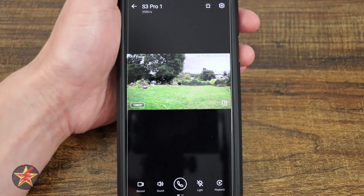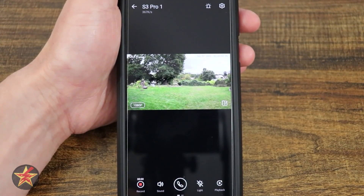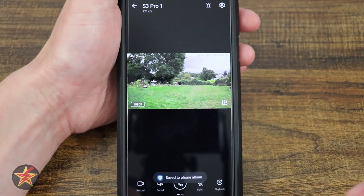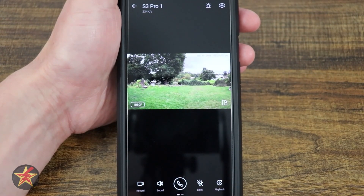Coming down to our options menu, we have record — before selecting record, it will record in real time whatever's happening in the scene. Stopping that will save it to the album so you can access it later. Here we have our sound toggle — we can turn that on and off depending on whether we want to hear audio from the camera.